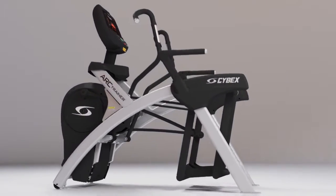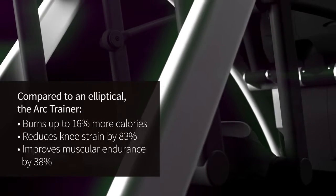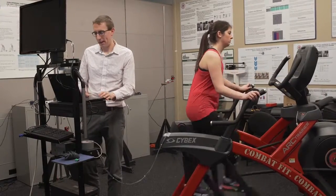The arc trainer really solves a problem of runner's knee, and the irony is that non-impact cross trainers like ellipticals don't. When we developed the arc trainer we were looking to create an environment that was not only non-impact but also low stress, in particular to the knee.